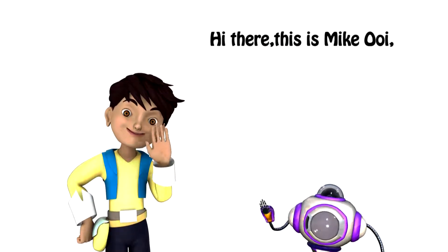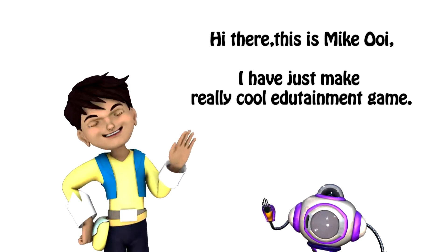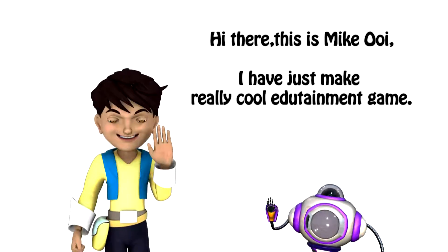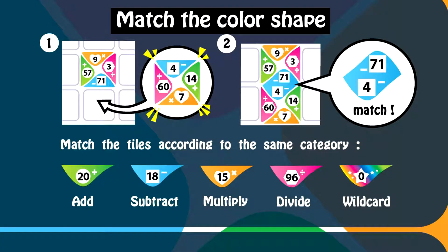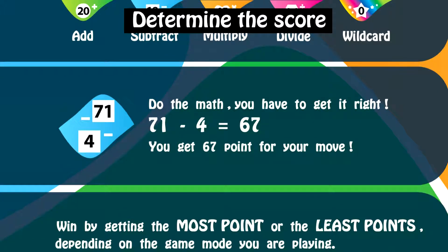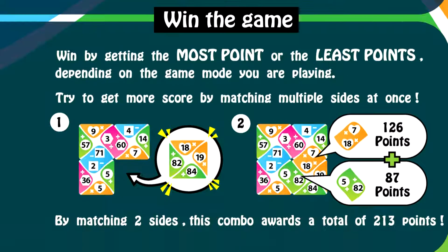Hi there, this is Mike Oi. I have just made a really cool edutainment game. Here is how the game works: match the color shape, determine the score, win the game.